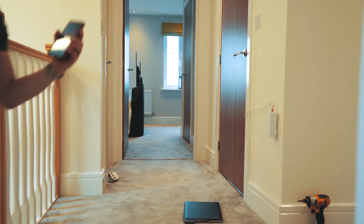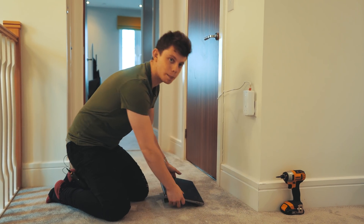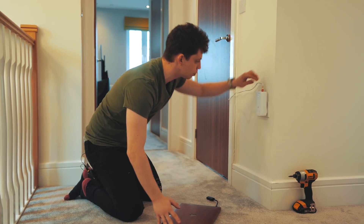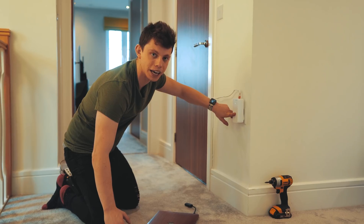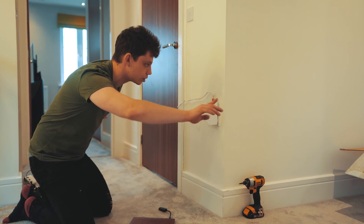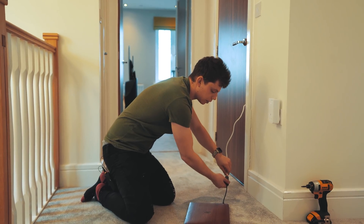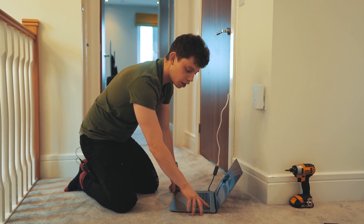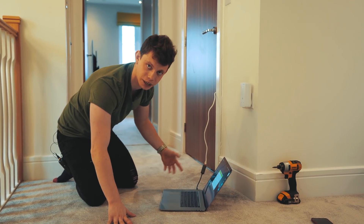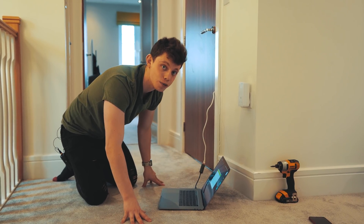So guys, what I'm going to go ahead and do is put the phone away — we don't need that anymore — and let's do some more testing. I've got a MacBook here and my server that's up in the loft. What I'm going to go ahead and do is unplug this Ethernet cable going into the magic LAN adapter, then plug it into my laptop and download a movie off my server to get some base testing to see what the speeds are like over an Ethernet cable. Then we'll move on to testing it over the Wi-Fi.